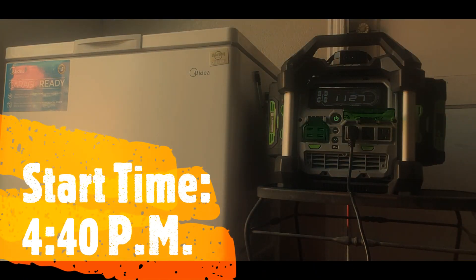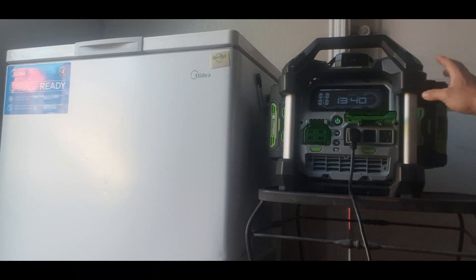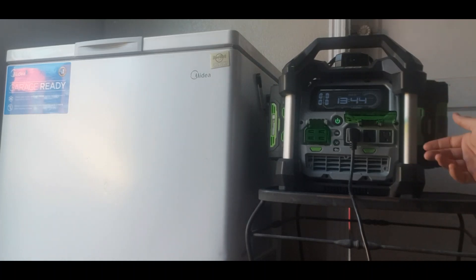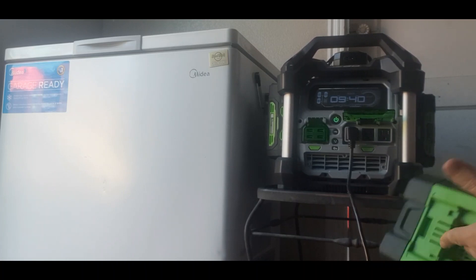We're going to go off a 4:40 start time and I'll come back every couple of hours to check it and see when the batteries actually die. One thing I want to mention is these batteries can be replaced while the machine is running — if you had extra batteries, you can actually remove one and replace it at any time.